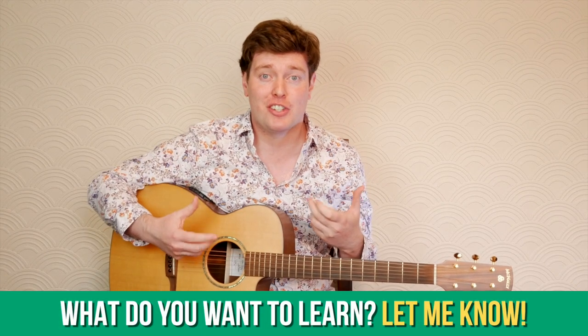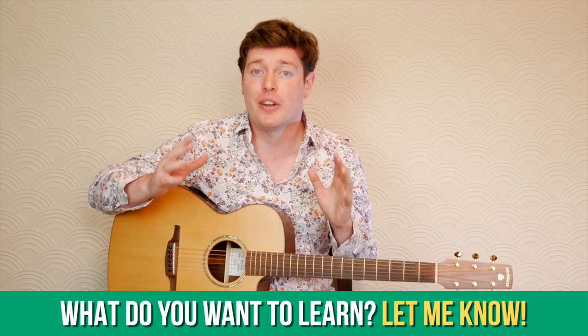Remember, if you're a complete beginner or a seasoned professional, there's something on the channel for you and I want to help you achieve your musical goals. If you want to learn something in particular on the channel, make sure to let me know and I'll do a series of videos about that topic. So if all of that sounds good to you, grab your guitar and let's start learning.